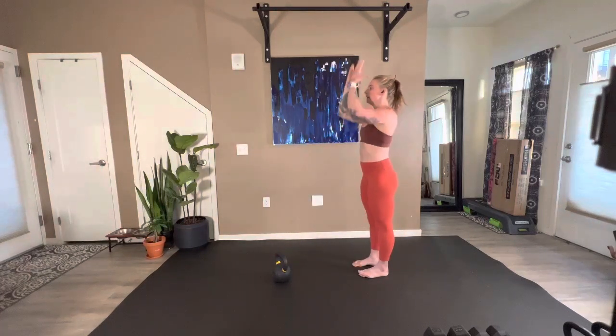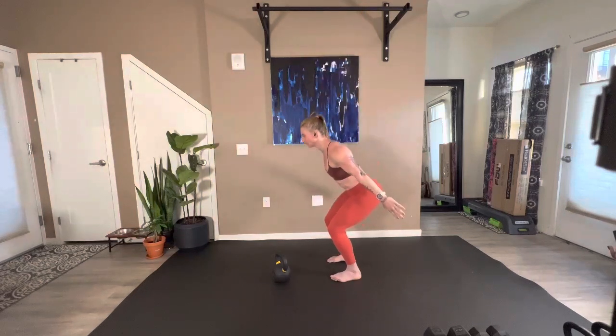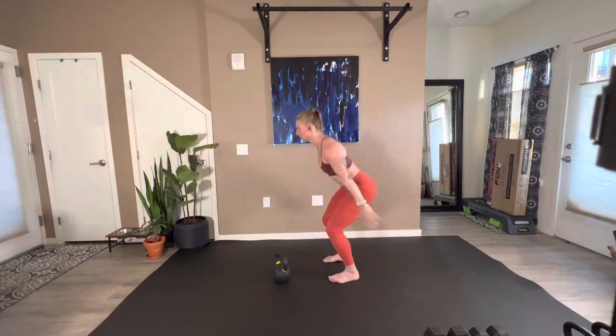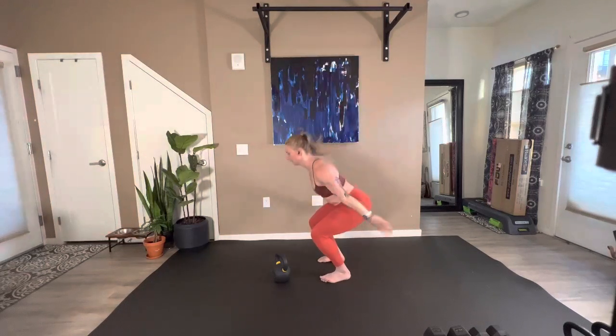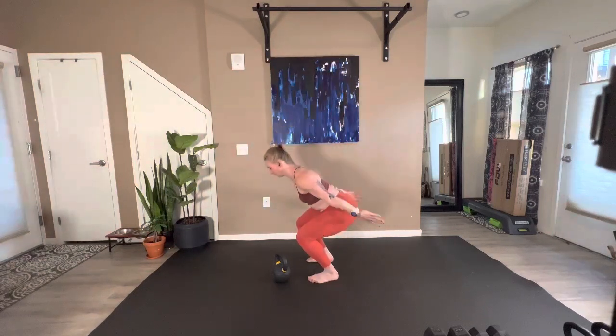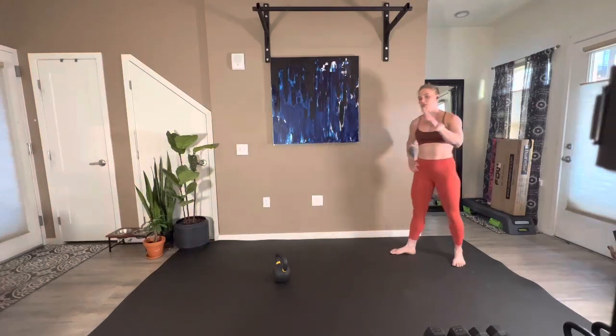And then up on the toes — triple extension, drop and catch. Five drop hinges total. We'll go through that two more times.